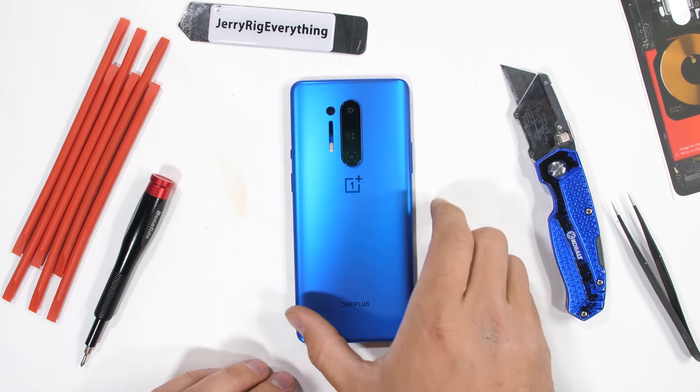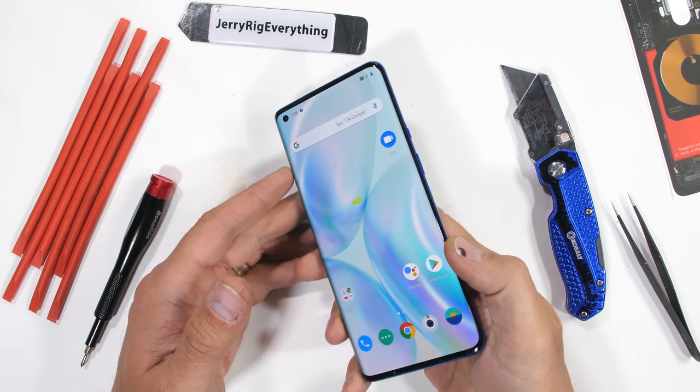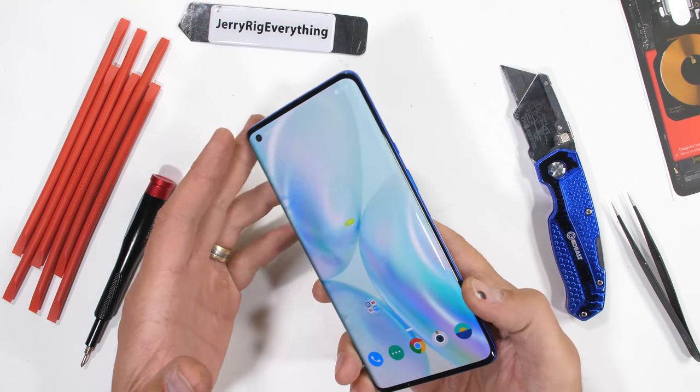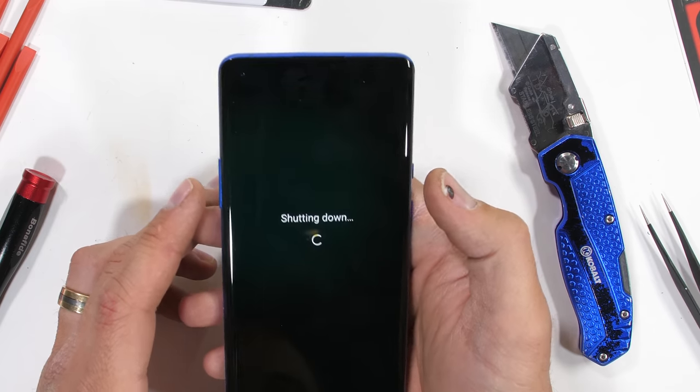OnePlus just dropped the 8 series. This new fleet of phones includes the fairly fiscally responsible flagship, the OnePlus 8 Pro. Frequently, we facilitate the fixing of fancy phones with a factual yet forceful forensic frolic. Let's get started.